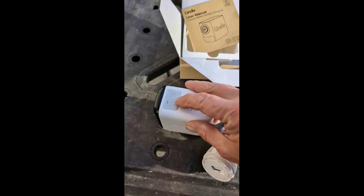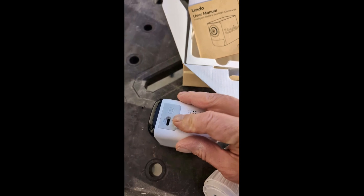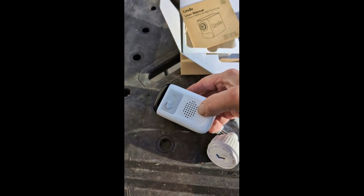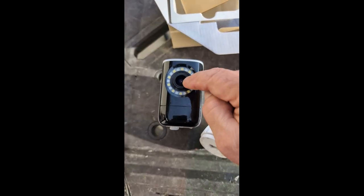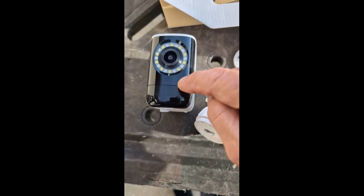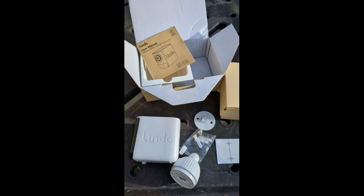This is your on/off switch back here, and you've got your power connection back here too. There's a speaker in there and it actually talks to you. There are nice big LED lights in here, the camera right there, and your Bluetooth/Wi-Fi indicator light. So we're going to mount this thing today and get it done.